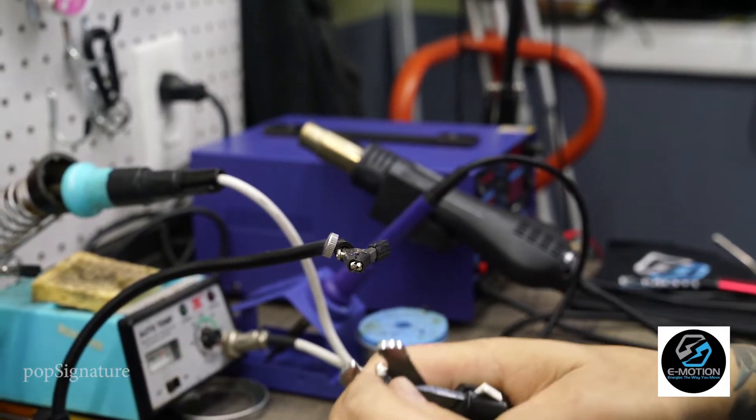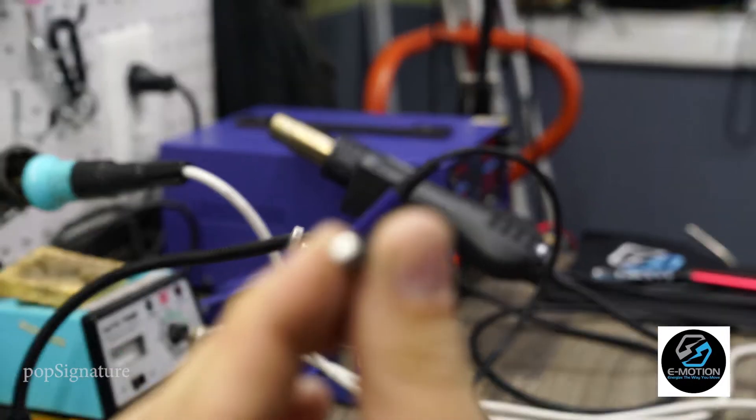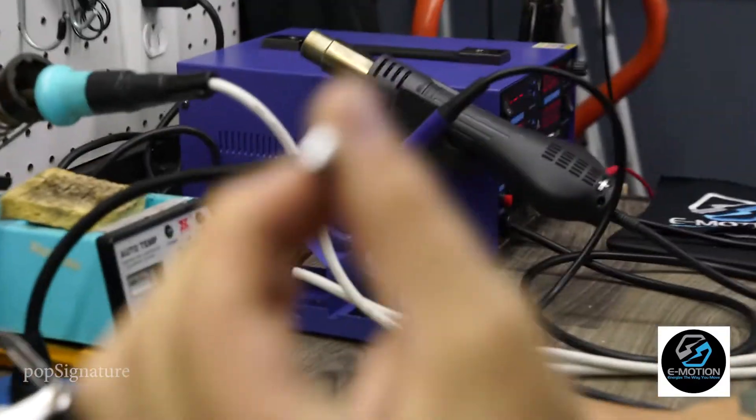So this one here, if I cut it, you can see it's solid all the way through. And that's what I'm going to show you how to do.